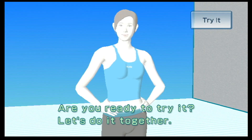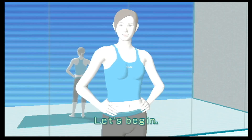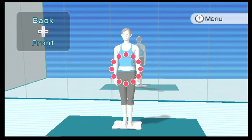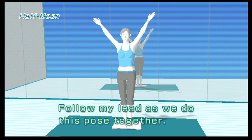Are you ready to try it? Let's do it together. Let's begin.